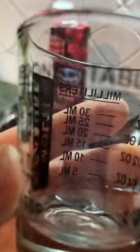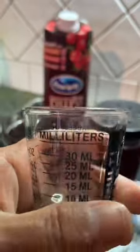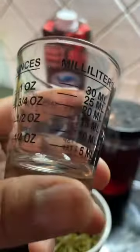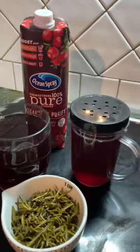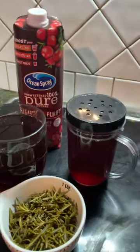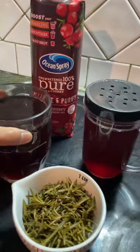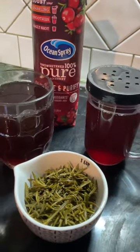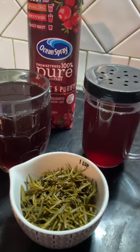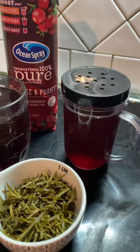My measurement is: I put only 30 ml of the rosemary water and 30 ml of the cranberry juice, then mix it into a full glass of water and drink right away.